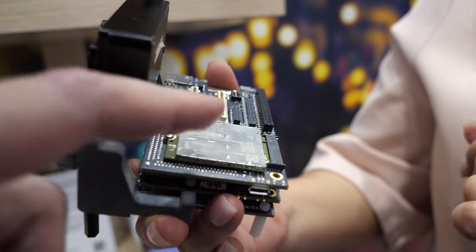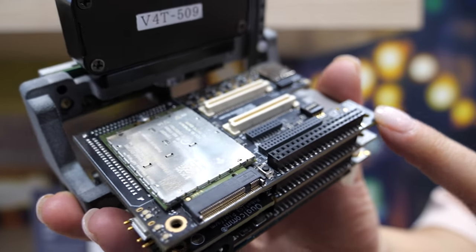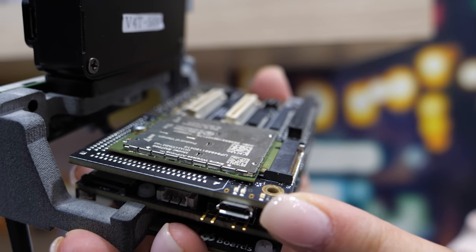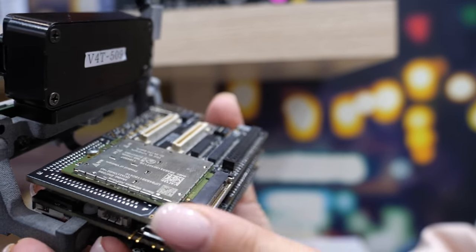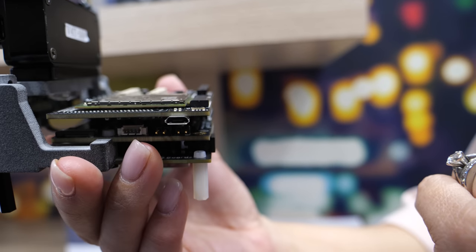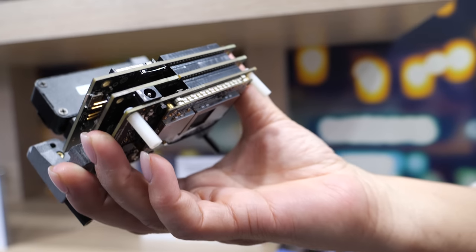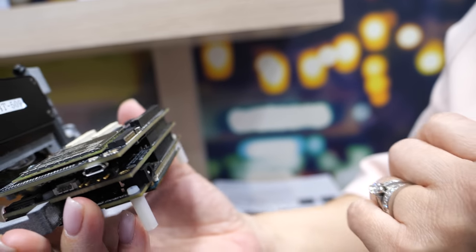This one here is the optional communications mezzanine. If developers want to consider cellular or CBRS band 48, this is a board they could purchase for that development. The mezzanines connect to the main board via the 96Boards standard and just layer on top of each other — that's why you have three layers.